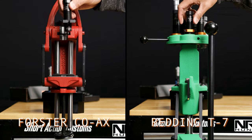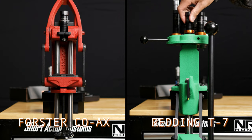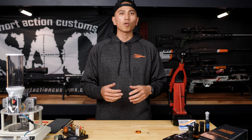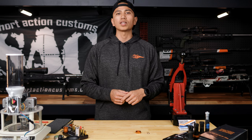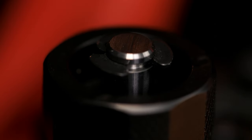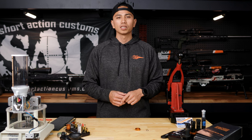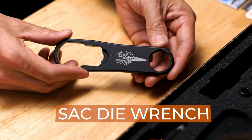Step one: once the die has been assembled, insert it into the press and tighten down the top cap. It's important that you don't miss this step. This will ensure that the decapping pin doesn't move up while you're sizing your brass, which will result in not depriming your brass. I'm going to use the SAC die wrench, which is also sold separately.